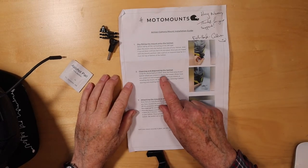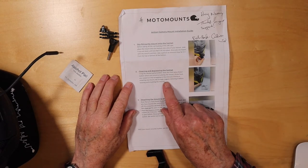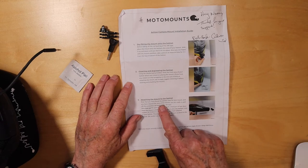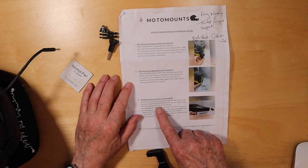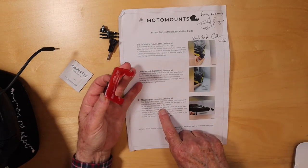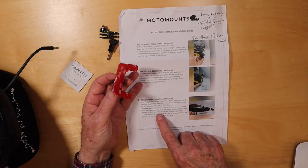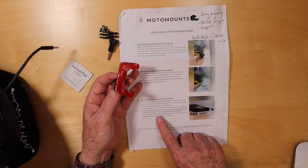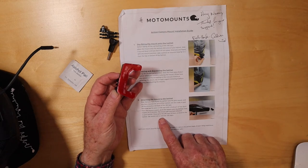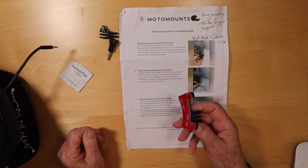The instructions say: using the alcohol pad provided, clean the front area of your helmet where you intend on placing the mount. Remove any stickers. Once you've found the perfect spot and cleaned the area, peel off the protective red layer of the 3M tape. Heat up the 3M tape on the back with a heat gun or hairdryer. Once it is warm, push the mount onto the helmet and hold it for three minutes. Give the 3M tape 24 hours to bond. It's simple because there's only one position it can fit.